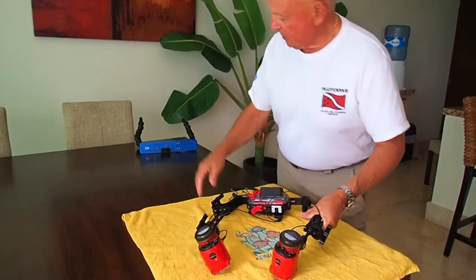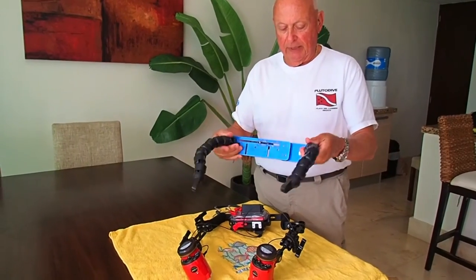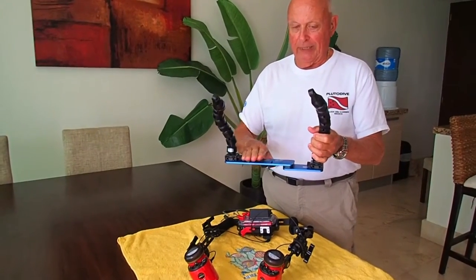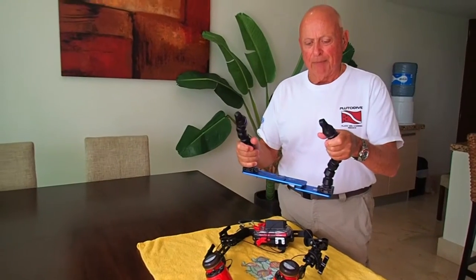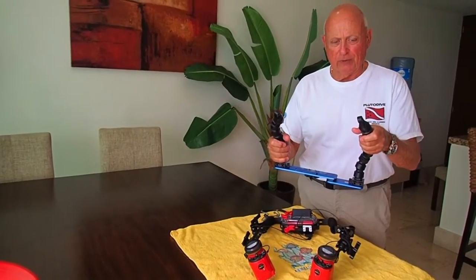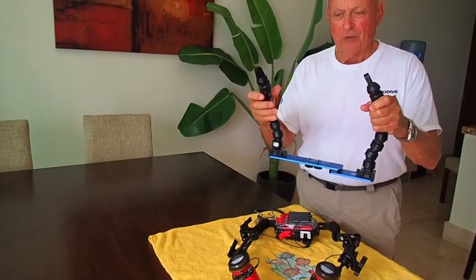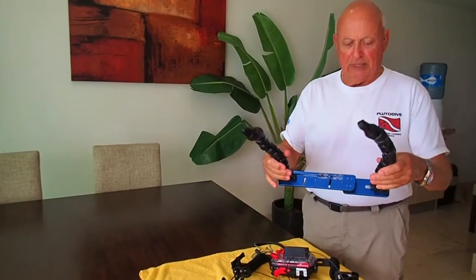To back up just a little bit, I've been using the Fantasy tray and plastic ball arms, but it was limiting to me to get it adjusted the way I wanted. Plus it has lots of movement in it.